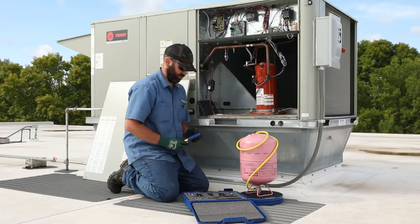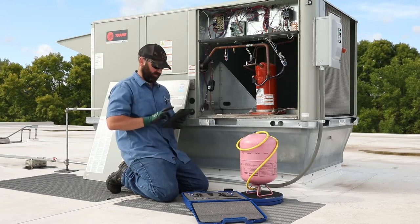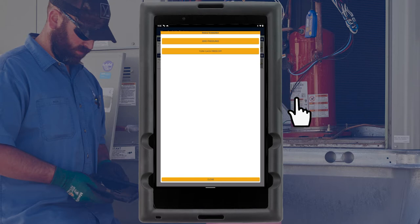First, power on the Y-Jack Press wireless pressure gauges and launch the Y-Jack View app on your smart device. The two probes will appear on the list of available devices. Before connecting them to the system, tap the gear icon next to each press device and zero the pressure readings.